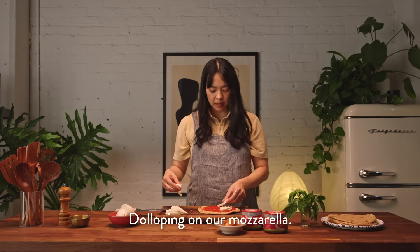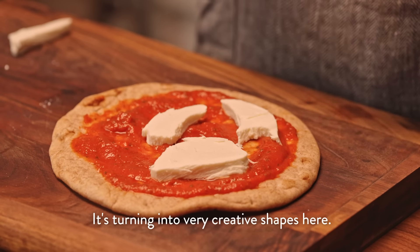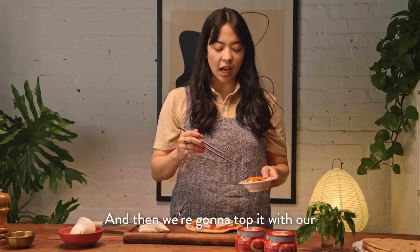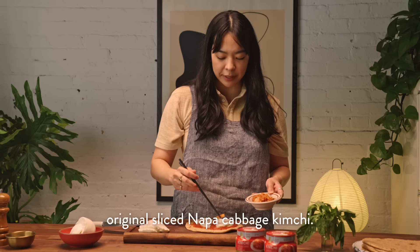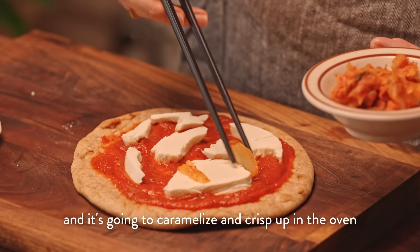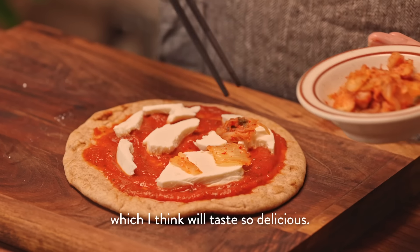I'll be dolloping on our mozzarella — it's turning into very creative shapes here. And then we're going to top it with our original sliced Napa cabbage kimchi. I'm just going to put this all around and it's going to caramelize and crisp up in the oven, which I think will taste so delicious.